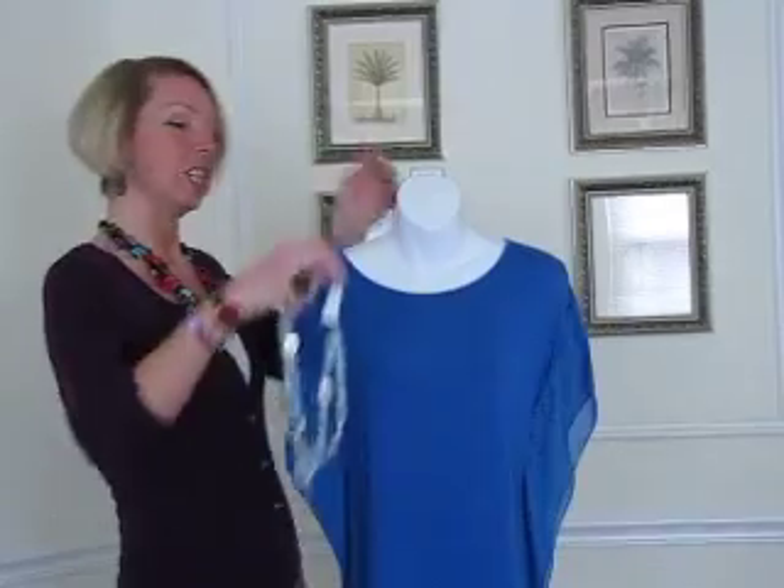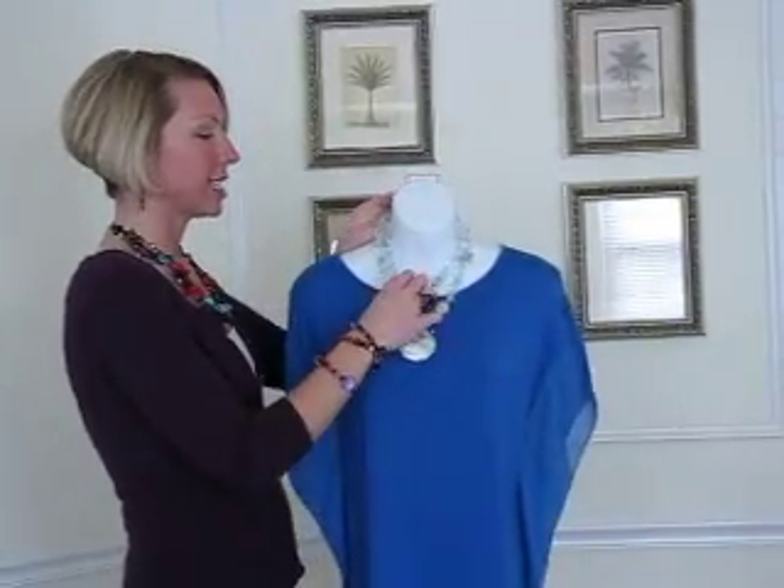Hi, I'm Nancy with Premier Designs Jewelry. Thanks for watching the jewelry that I'm going to be showing for the months of April and May 2013. I'm going to start out with one of our great new pieces on our spring and summer line.